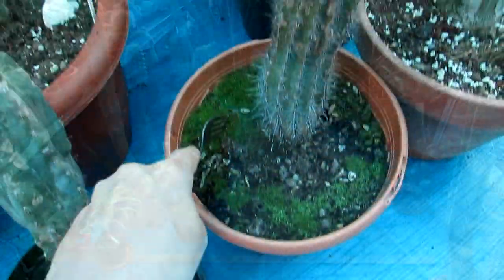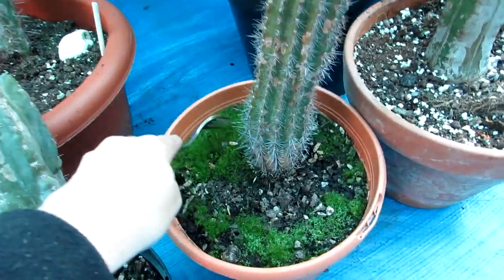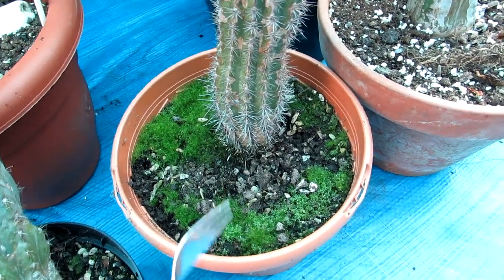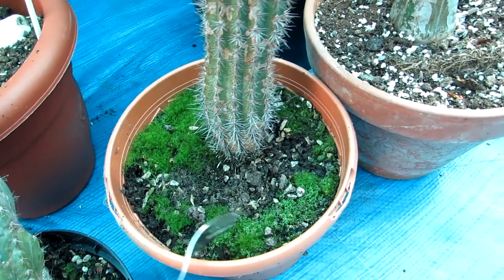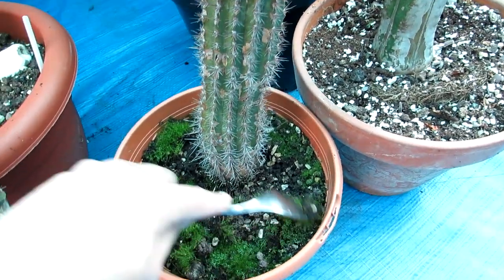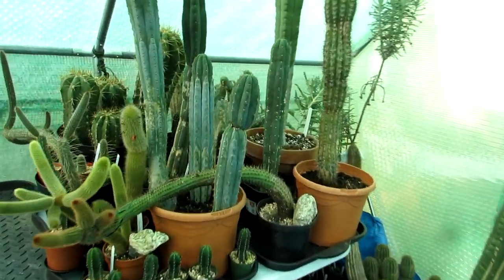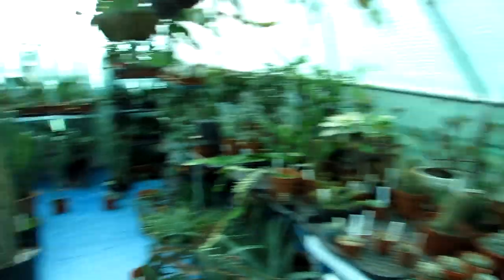Quite often when you have plants outside — like we had these in our yard during summer — moss grows on top of the soil. When they totally dry out, the moss often just goes yellow and dies off; it's not really harmful to the plants. But in this case it's still quite damp and I want these plants to be really dry before the real cold weather hits. Plus it looks more aesthetically pleasing to remove the moss, so I'm just using a little fork here to gently loosen and take it off.